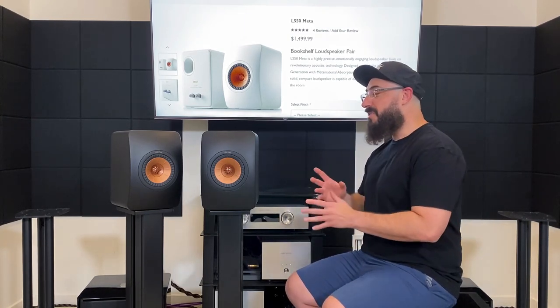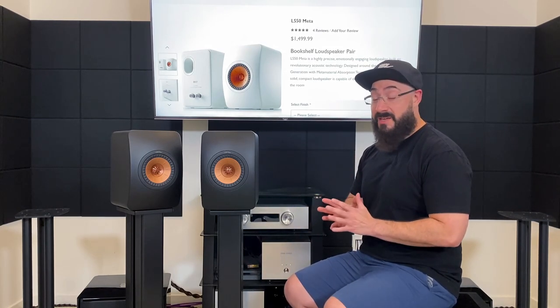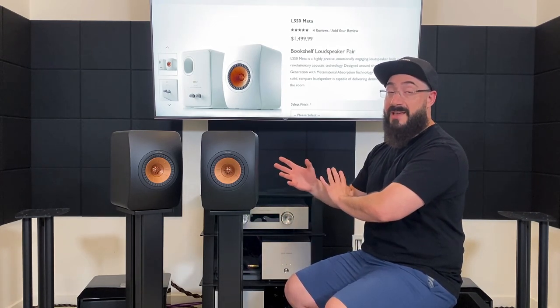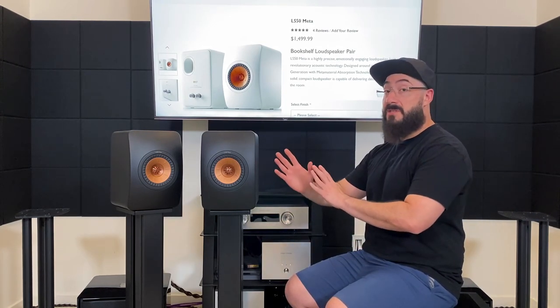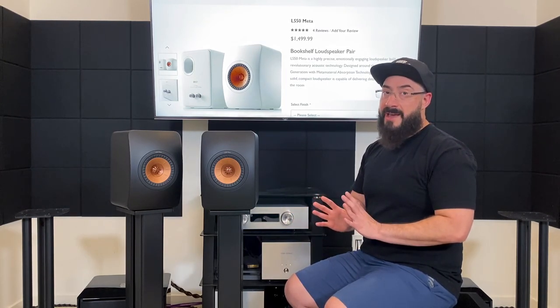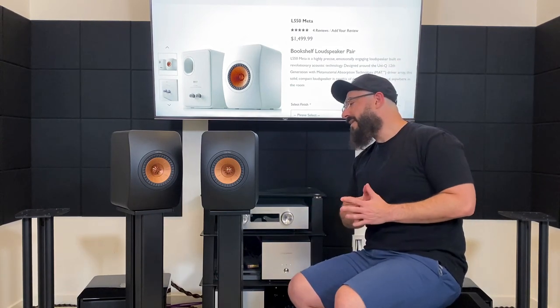Back, front — these things are freaking solid. They are so inert and well-damped, it's crazy. That really impressed me. One thing to mention though: if you're going to buy or own these, when you handle them do be careful — the speaker is quite front-heavy. You just have to know that when you handle it or you might drop it. Word of advice.